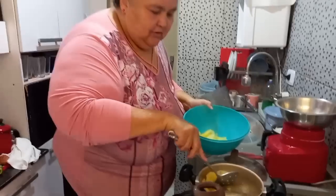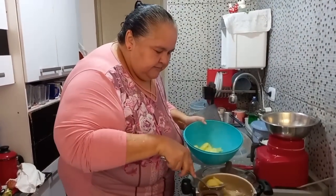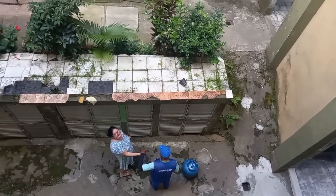Na minha casa também não é diferente da sua. Acontece coisas que a gente não gosta, né? Não tem nada de diferente. Bonito.